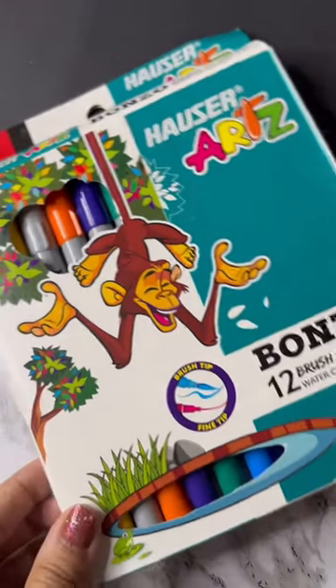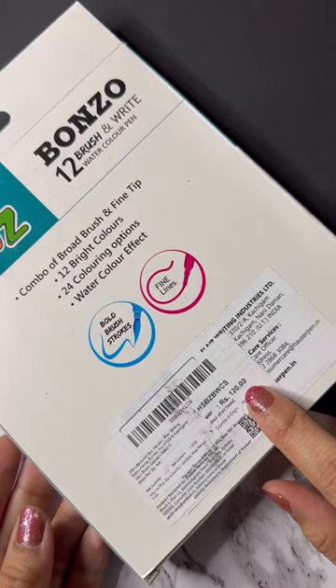I thought of trying some different brush pens and I found this one on Amazon. It costs only 120 rupees, so I thought let's give it a try. We have 12 sheets here and it's a dual-sided brush pen.